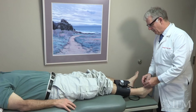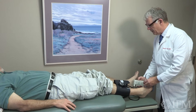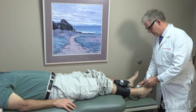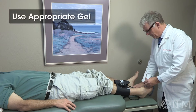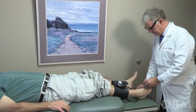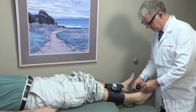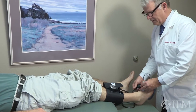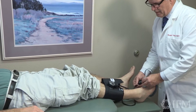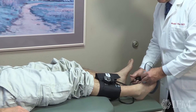So Steve, we have a little ultrasound medium on your foot and then I'm going to pick up your Doppler pulse. There it is — you hear that? And then we're going to listen to where it goes away.